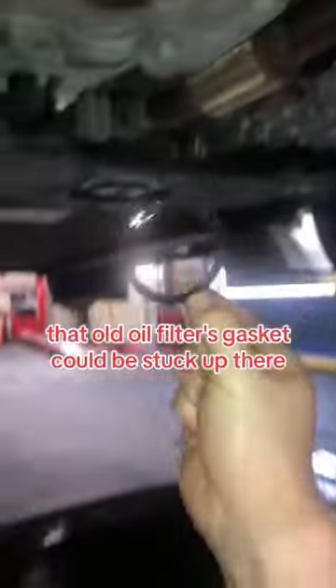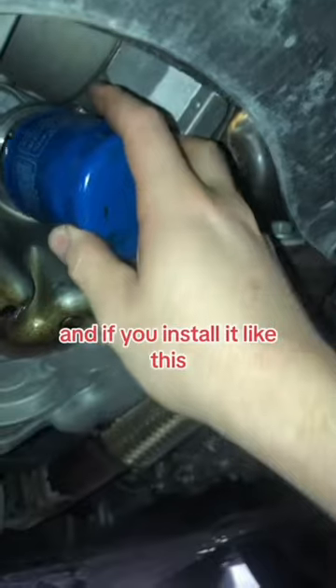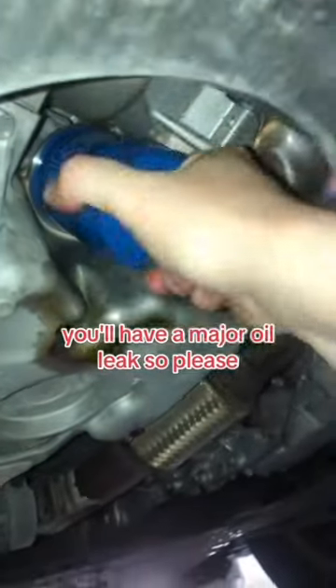Oil change tips part three. Before you install that new oil filter, you need to check and clean your oil filter area. If you don't do this, that old oil filter gasket could be stuck up there, and if you install it like this, you'll have a major oil leak, so please...